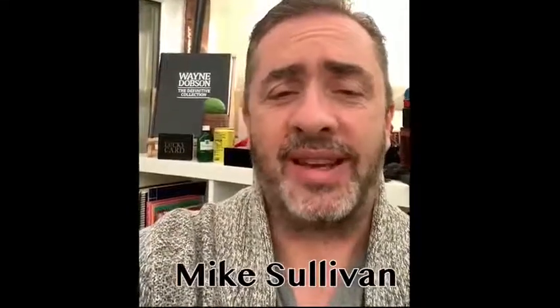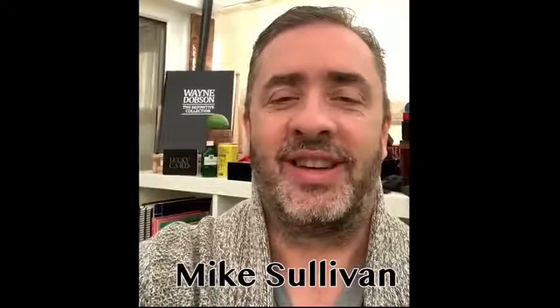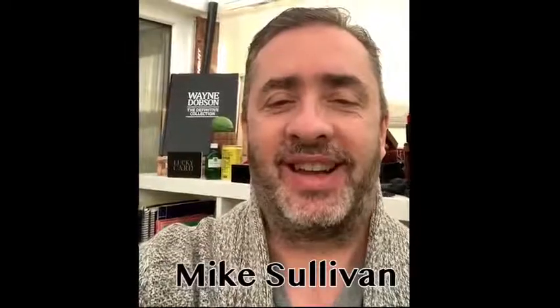Hi, Mike Sullivan here. I just thought I'd share this video with you. I've just been speaking to Michael Murray and he's just shown me Trojan, his new effect. Guys, you've got to get this — this is amazing stuff. Three objects placed in my pockets and my hand, no questions asked or answered by me, and Michael knew exactly where each object was — whether it was in my left or right pocket or in my hand. I'm flabbergasted. I have no idea how he's done this.